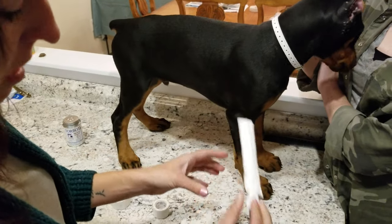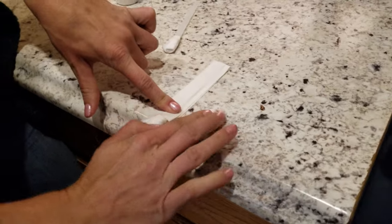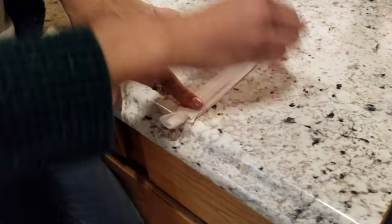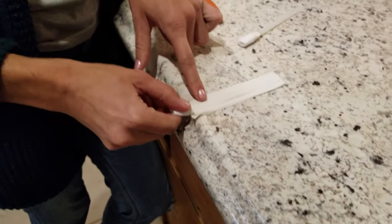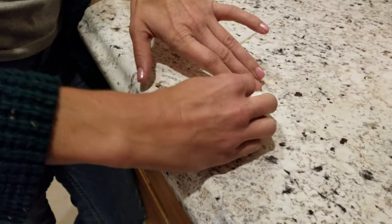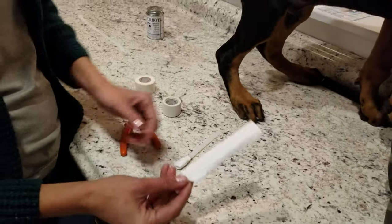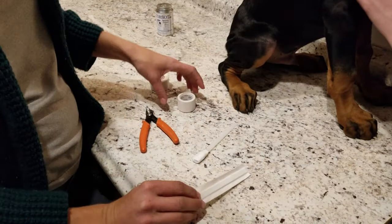Only affix the tape to the zip tie itself — don't press the edges yet. Then put it against something flat with the cotton piece sticking off so the zip tie is completely flush, and press down on one side. Now you have an imprinted side and a smooth side. The smooth side is the one you're going to put your glue on.